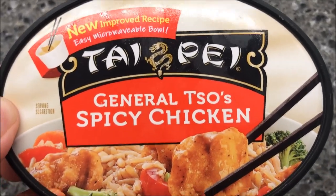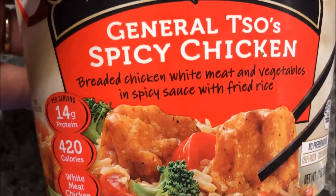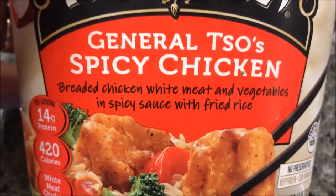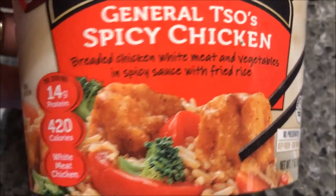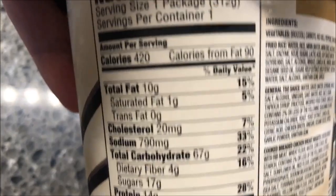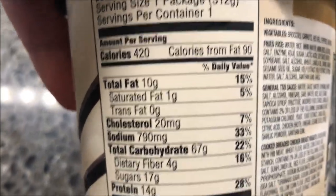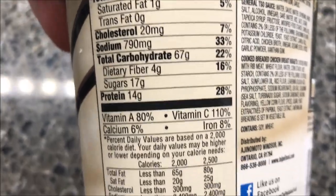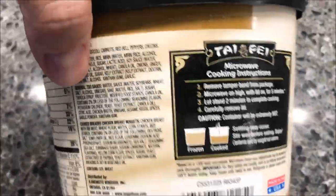It is the Taipei General Tso's Spicy Chicken — breaded white meat chicken, vegetables, and spicy sauce with fried rice. Sorry, that threw me off a little bit, it's written backwards. 420 calories for the whole thing, which is right at the line I try to keep, and sodium is actually less than I was expecting, so that's okay.